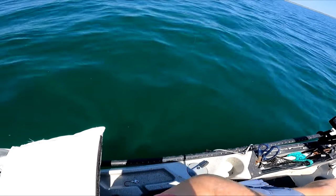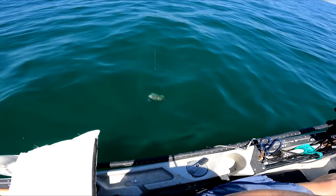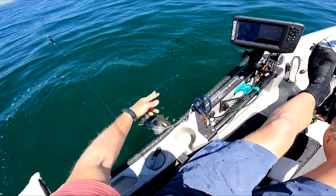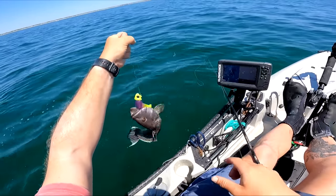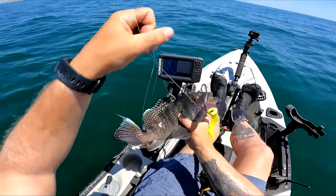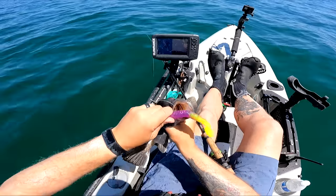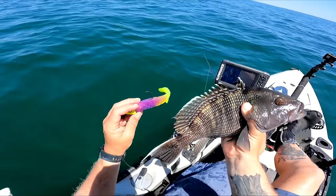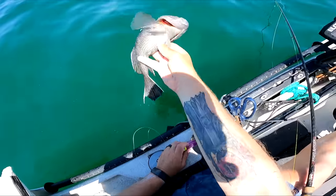Not sure. Oh man. Going for the big stuff, man. Trying to scarf down that five and a half inch paddle tail. 13 inches is the minimum size and I'm guessing he's right around there, but there's not much meat on him. So let's put him back for another day.